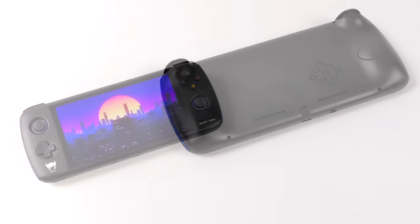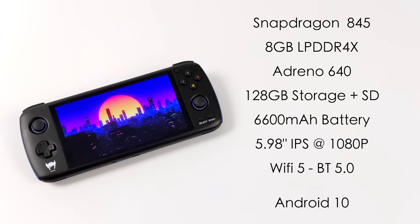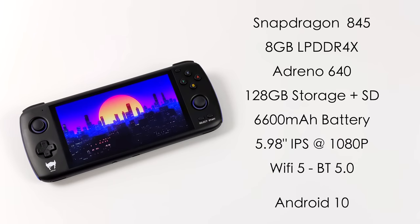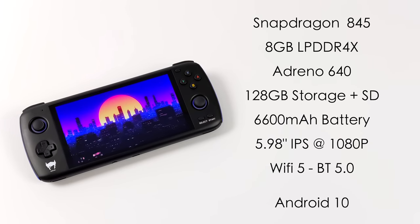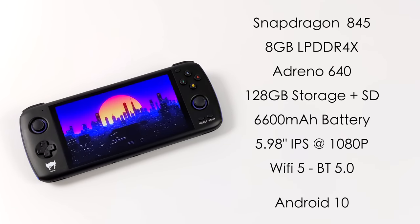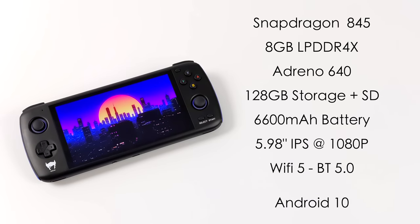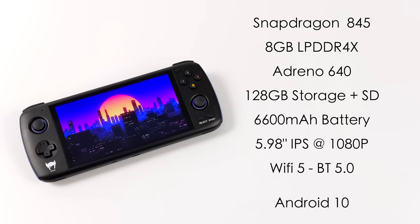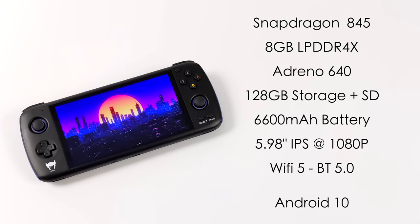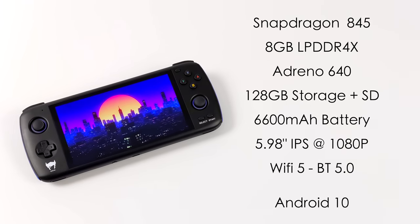When it comes to the specs of the Odin Pro, it's looking really good for an Android-powered handheld. For the CPU, we have the Snapdragon 845 with 8 gigabytes of LPDDR4X RAM. The GPU is the Adreno 640, 128 gigabytes of internal storage, plus microSD card support. It has a 6,600 milliamp-hour battery, a 5.98-inch IPS display at 1080p, Wi-Fi 5, Bluetooth 5.0, and it's running Android 10 out of the box. I'm not sure if there are plans to upgrade to Android 11 or 12 down the road.